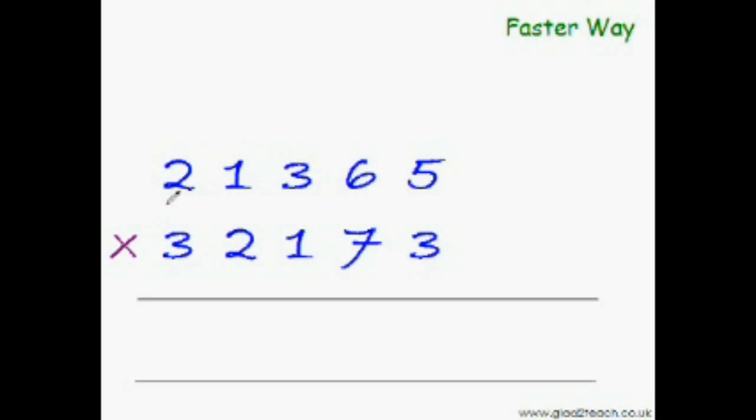Now let us try to multiply this huge five-digit number with this five-digit number directly and put the answer here. Now that you have already mastered in the last video the powerful EasyCal trick of cross or vertical multiplication, I'm sure that you can do even this calculation effortlessly.